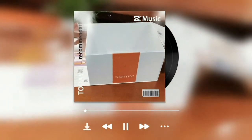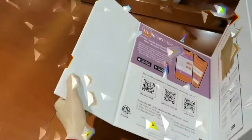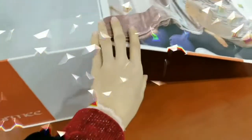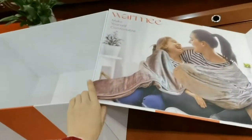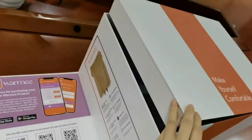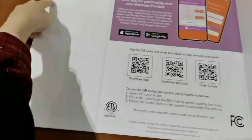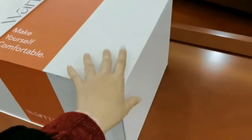This is a rigid box — it cannot be folded. This is a solid box for blankets. Fold this side first, like this, to sink inside. There are two magnets here on this side. Put it like this — that's how it looks.